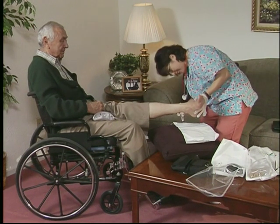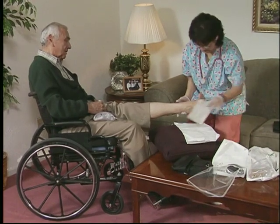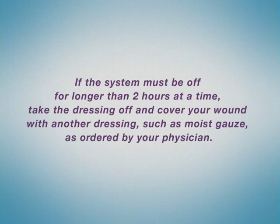It's vital to the healing process to continue ACTIVAC therapy 22 hours of each 24-hour period. If the system must be off for longer than two hours at a time, you must take the dressing off and cover your wound with another dressing, such as moist gauze, as ordered by your physician. Consult your physician or health care provider before applying a new dressing.